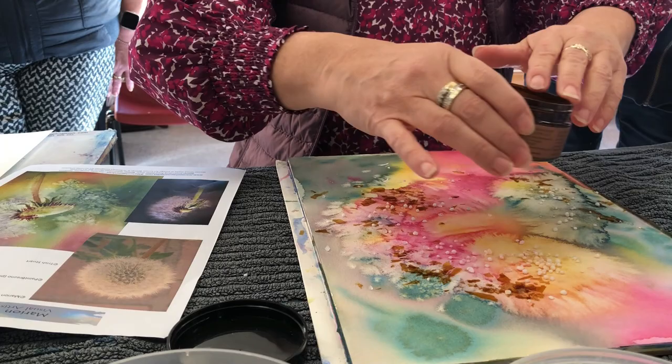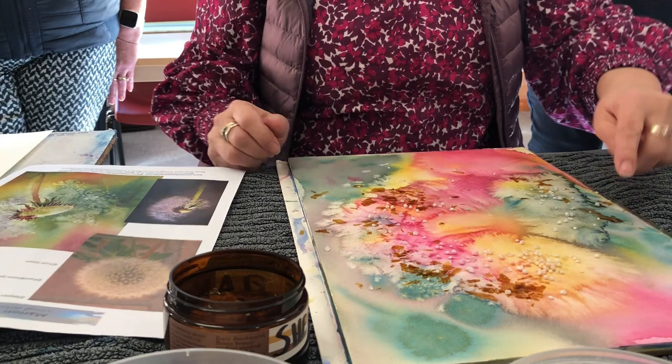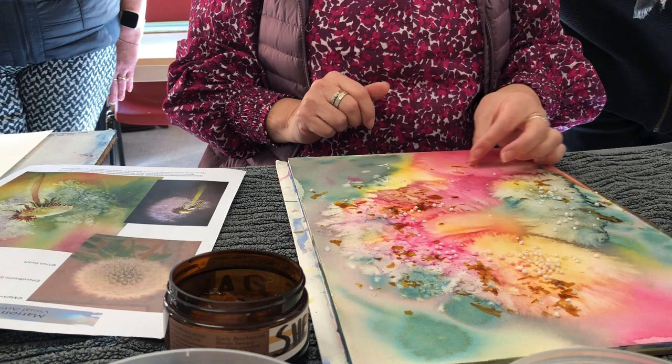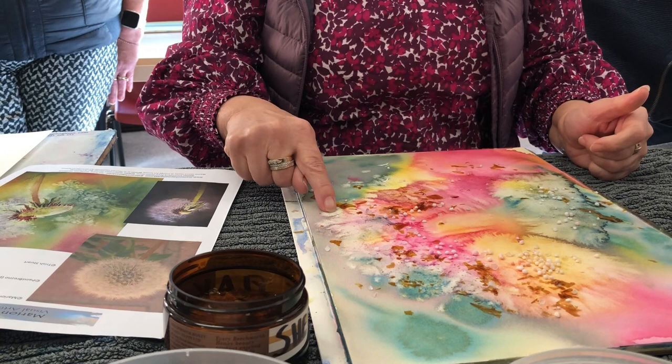I used to varnish all my cardboards so that they would be able to handle all the printing I did, because it stops anything penetrating. But I just sprinkled the shellac flakes on because I've got it and I thought I'd see what it does. I carried this in very carefully so you could see, and I think it has left slight marks — perhaps a little bit of colour that it's put down.